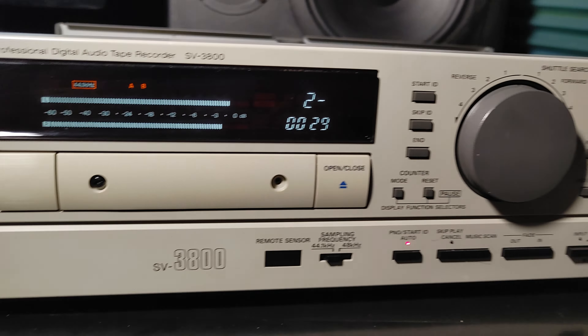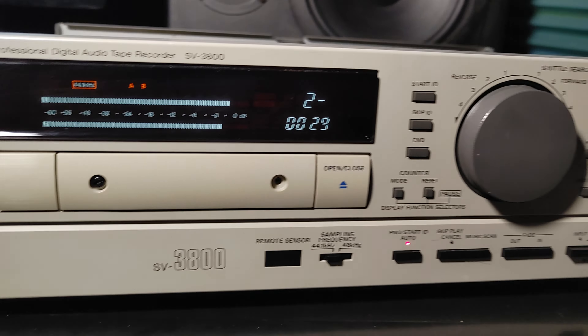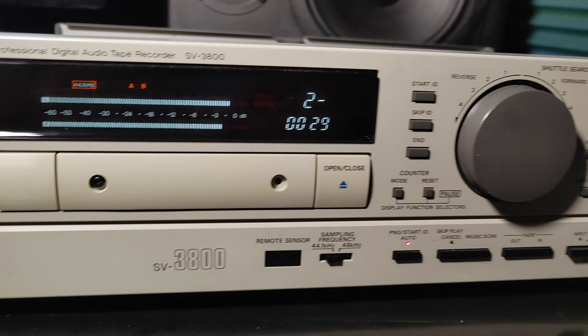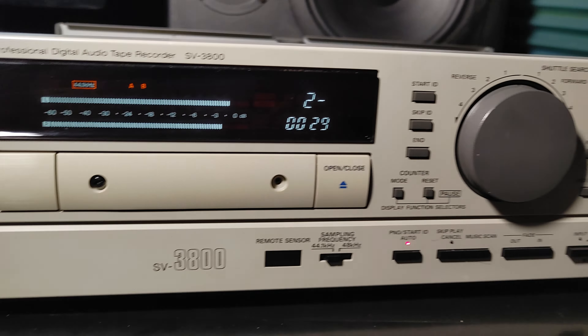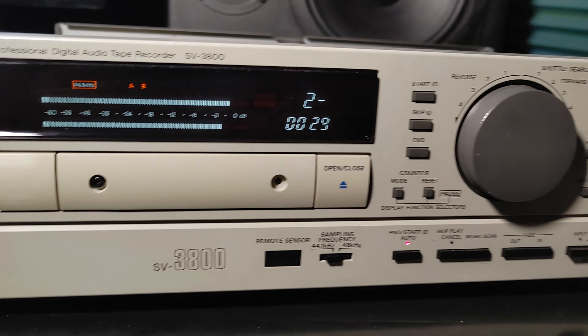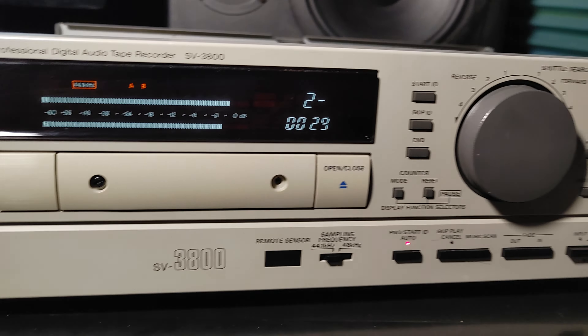I'm satisfied. I'm playing a Sony tape recorded on a Sony DTC-59, and it works. I still need to grease the unit up a little more, but we're getting there.